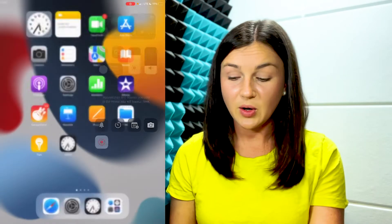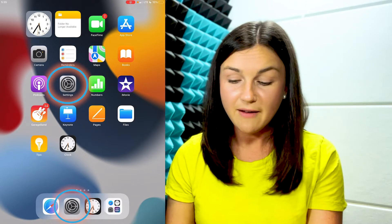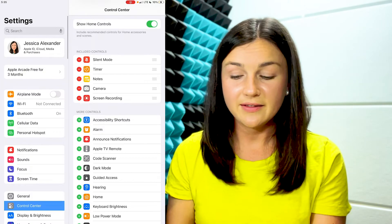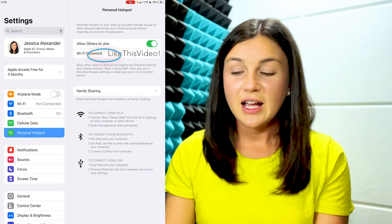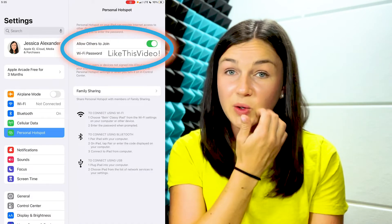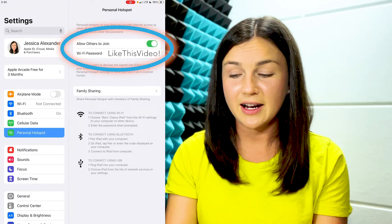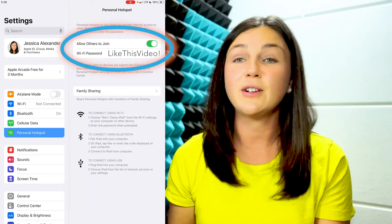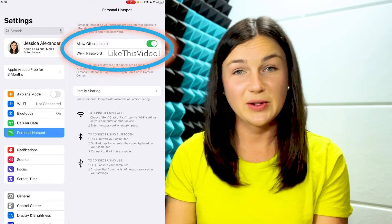After your personal hotspot is on, go to the Settings app — the gray settings app on your iPad or iPhone. On the left-hand side of your screen, scroll to where under Cellular Data you see Personal Hotspot. You'll see that it's on. This is also the place where you could turn it on — you can toggle it on and off. Apple gives you some directions on the different ways you can connect to this hotspot, and you'll find the password there as well.